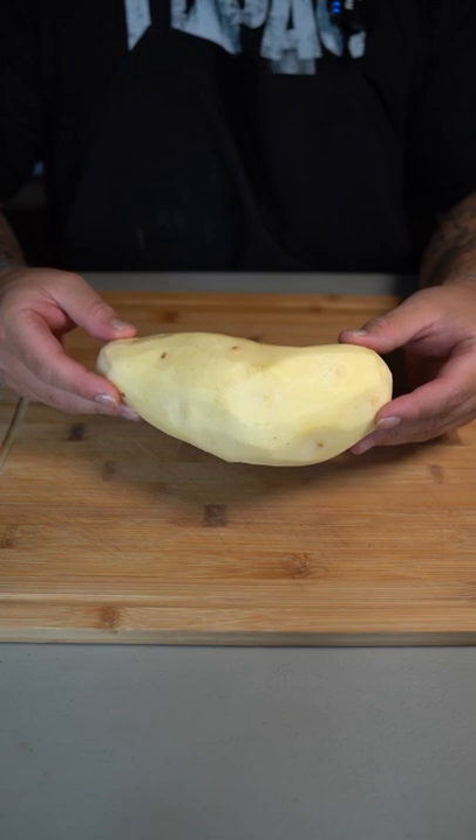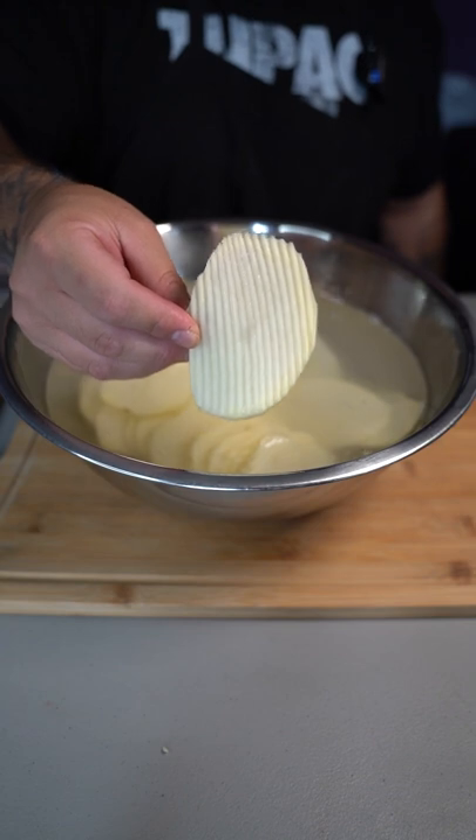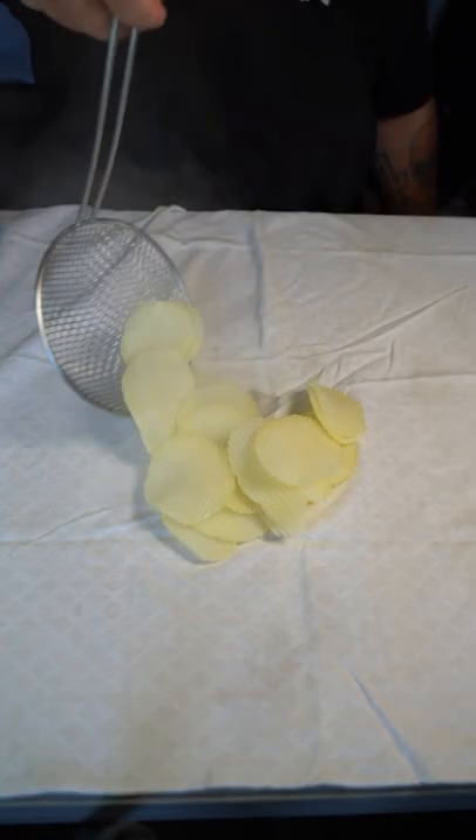Grab your peeled rosette potato, get your crinkle blade, a big bowl of water, and now peel directly into that bowl of water. Just look at how perfect they always come out. Now rinse them in that water until that water runs clear. Now boil your potatoes for five minutes, then take them out and put them on a paper towel to drain excess water.